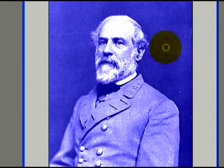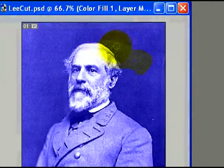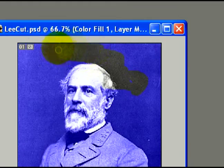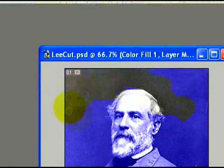Once I erase those areas, I'm going to see the black and white area of the image below reappear. All I'm doing is holding down my mouse and brushing along the image, and the eraser tool is taking away all the colors from the image that I do not want to have that color blue.